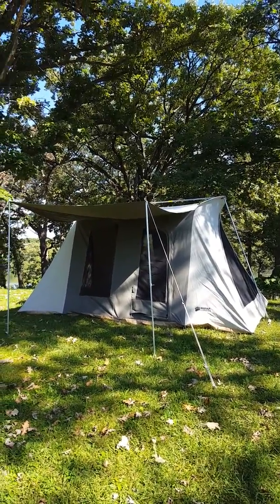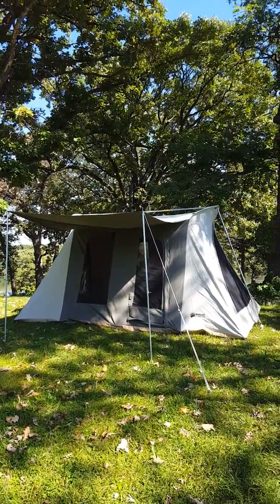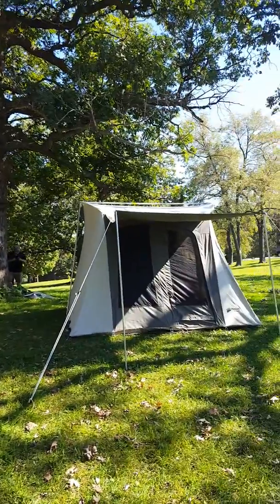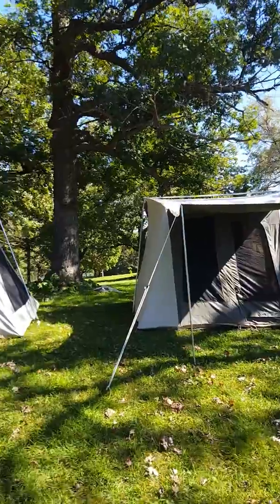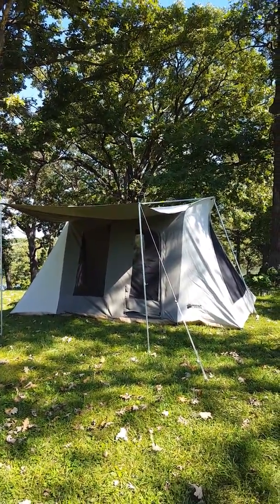Hey everybody, it's Kim and Randy at FamilyTentCamping.com. We've got a couple of Kodiak Canvas tents out here. We showed you the 10x10 a moment ago, and now I'm gonna show you the 10x14 VX.